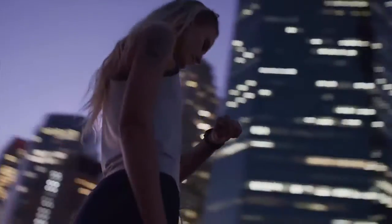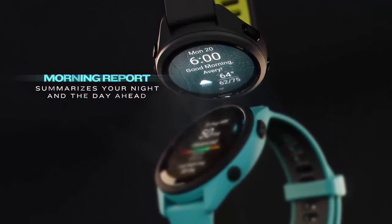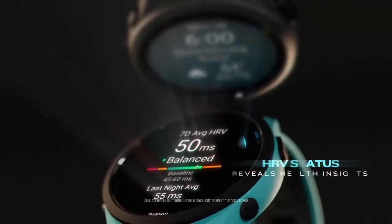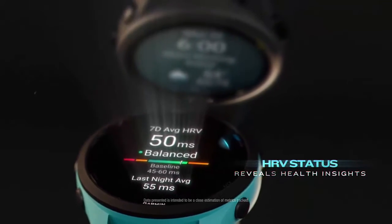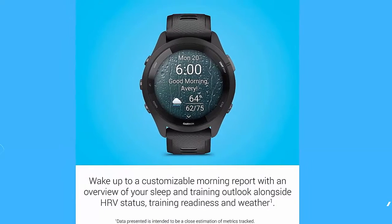Up to 13 days of battery life in smartwatch mode and up to 20 hours in GPS mode. As soon as you wake up, get your morning report with an overview of your sleep, recovery, and training outlook alongside HRV status.